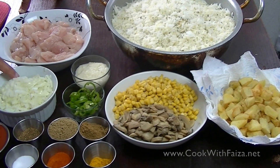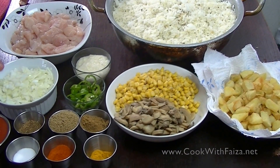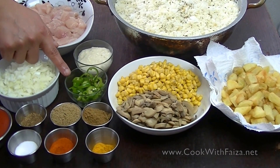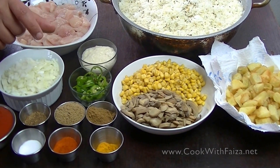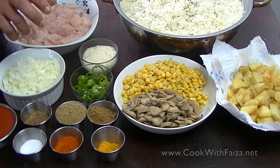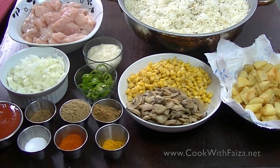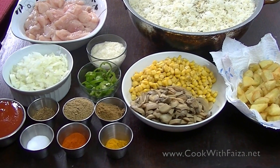You will need onion — chop it very finely. You will use ginger and garlic paste. There are bullet green chilies. Tomatoes. You will need the curry, which you can easily get.